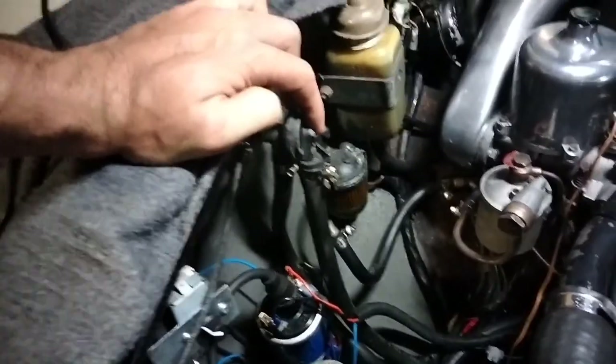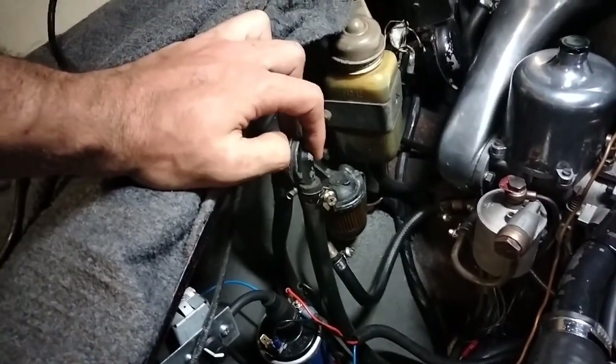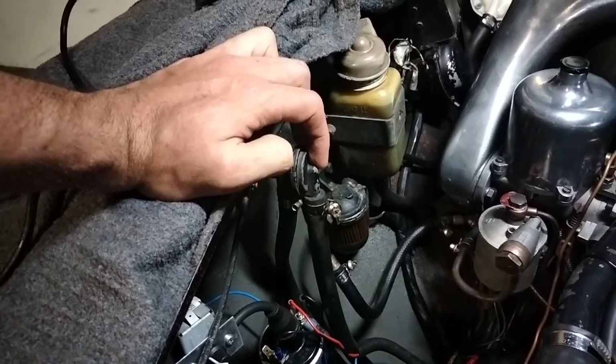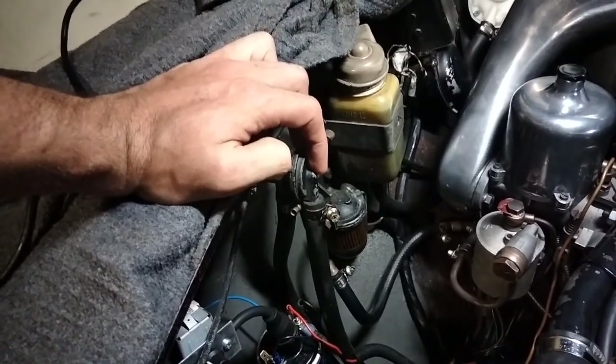Why is it a problem? These were built by a company called Trico. I'm not going to bag the company out but I think they're long since out of business. They are a strange design and they're one of the few parts in classic Jaguars that are known to be A, not very good, and B, not serviceable.